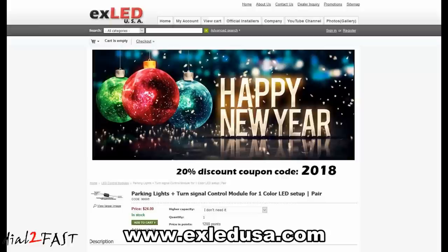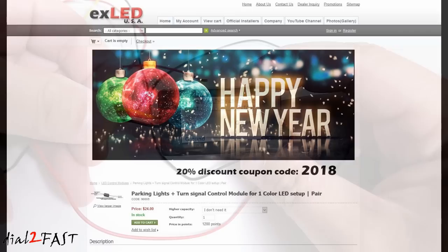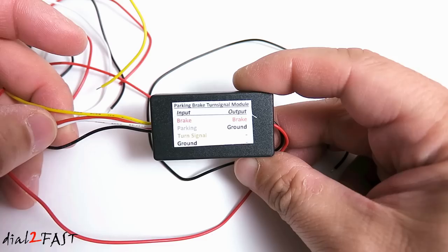For this I'm using a controller box from the company EX LED. As you can see this controller is very compact. On the left side you have input for parking light, brake light, and turn signal. On the right side is the output that you connect to the LED reflector lights.